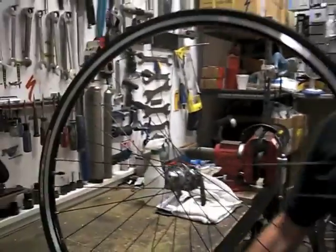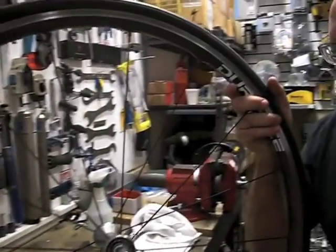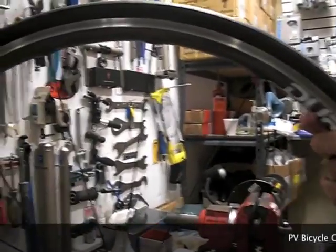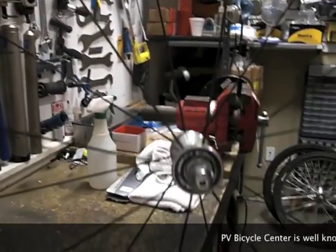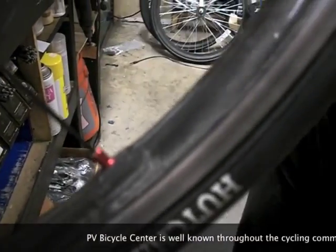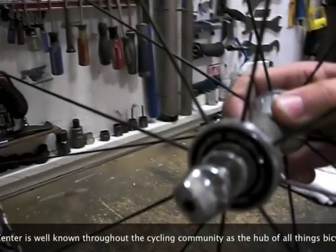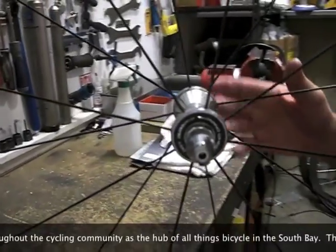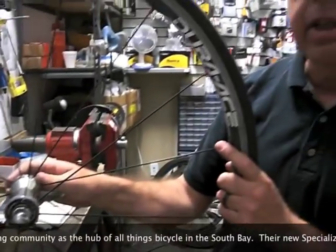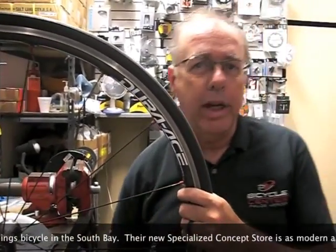Today we've gone to these high-tech wheels where we've only got 16, 18, or 20 spokes, and this one actually has a carbon fiber rim with an aluminum braking surface. Again, a Shimano Dura-Ace hub, and this one is tubeless. The upside of this wheel is the aerodynamics are fantastic, the weight is very light, and with the tubeless, we take even more weight out of it.